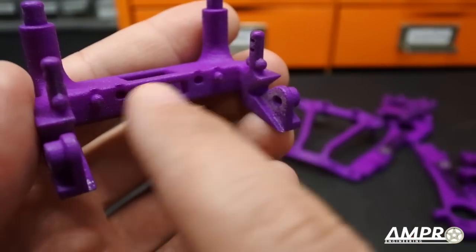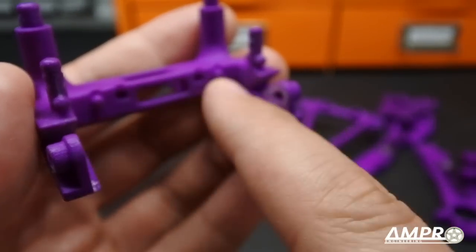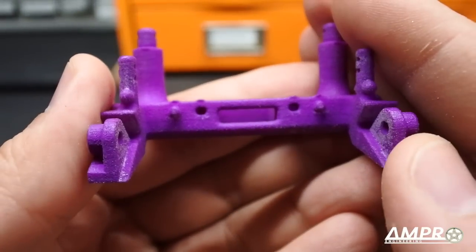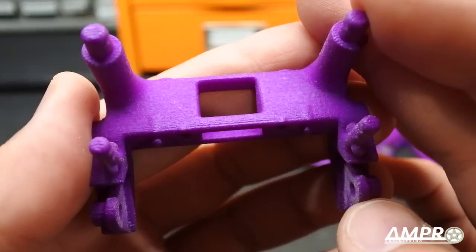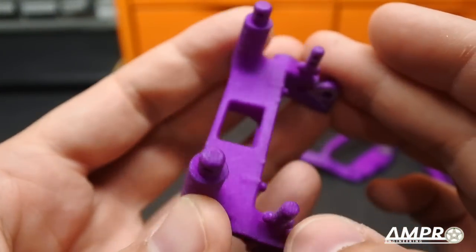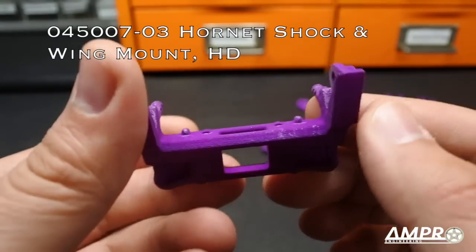There is an additional part you'll need with this suspension — the AmpRo rear chassis brace and wing mount. This is a part I've been making for many years. All of my wing mounts have always had these rear holes. There are also little pegs — in the newer model they've been reversed so the peg is on the outside. If you have the earlier model, just put a dowel pin in and you're set. A heavy-duty version with no hole is available for more aggressive drivers.